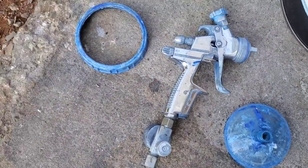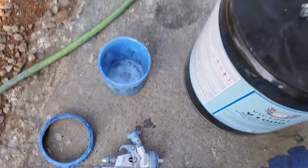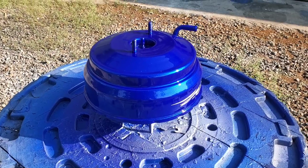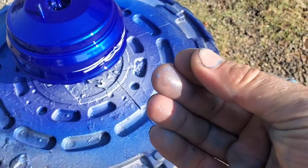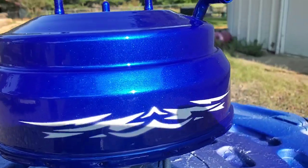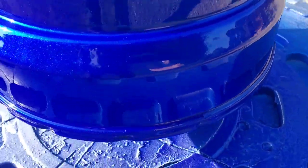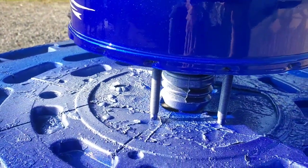Lacquer thinner has doubled in price in the last two years just like everything else. I'll rinse my cup and gun out and spray a little bit through it to clean all the air passages. It should be dry here in just no time. I'm barely leaving any fingerprint and my fingers are really sticky. Pretty much this is going to be set — even if a bug landed on it right now it would not hurt it, so I am perfectly fine with this.